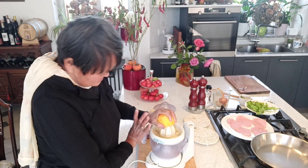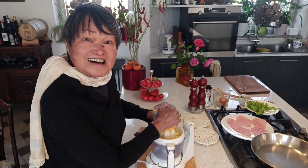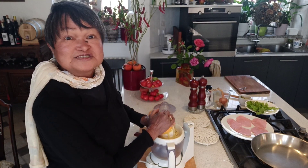Let's get the juice out. We're gonna need it for the sauce.